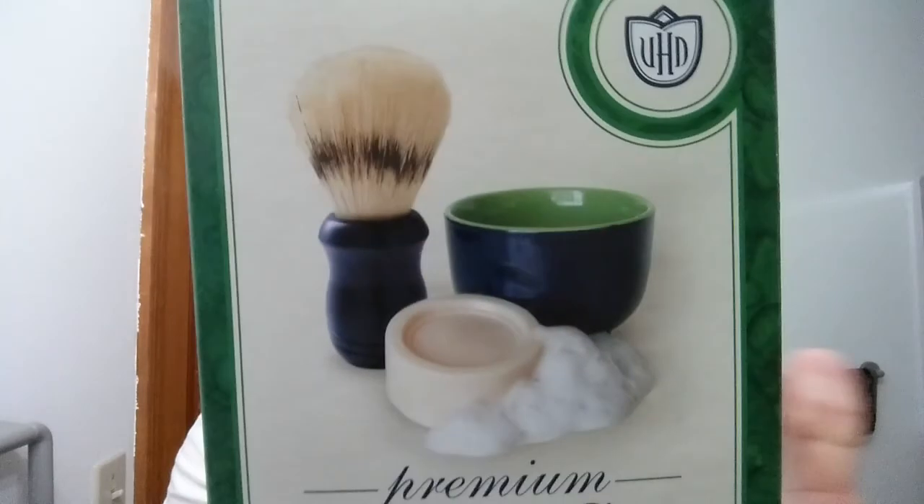You can get this really inexpensively right off Amazon, and I've even found it at a grocery store and a pharmacy for a good price. A lot of times I can get it cheaper than I could buy a really good brush. This is the brush that came with it — 100% boar hair — and it's really a decent brush. For the price you're paying, you're getting a bowl, premium shave soap, and a brush, all for less than the price of most brushes alone.